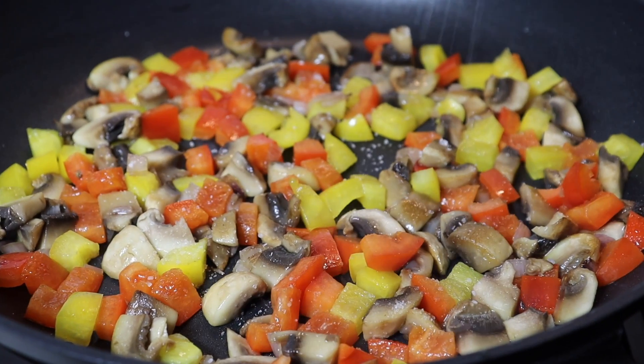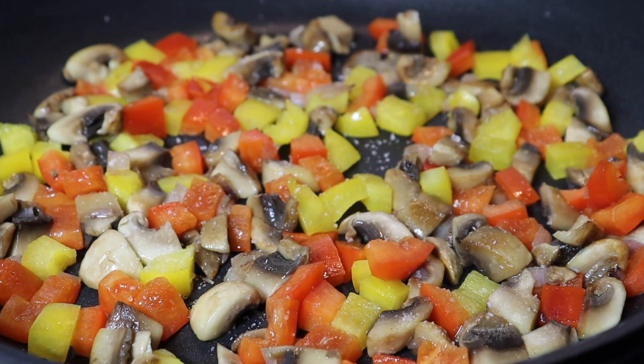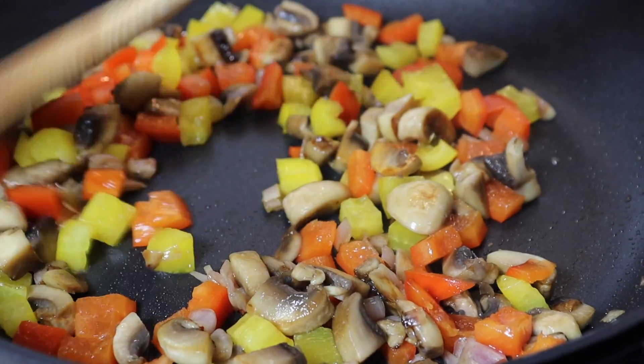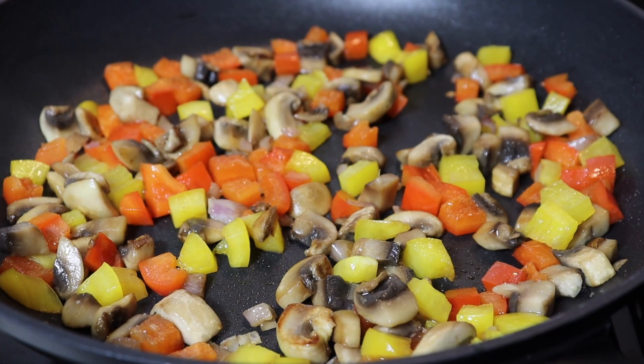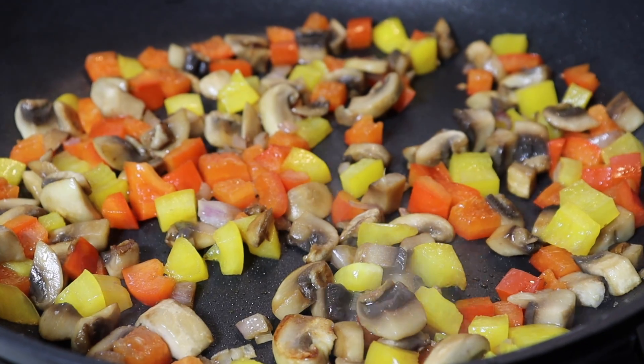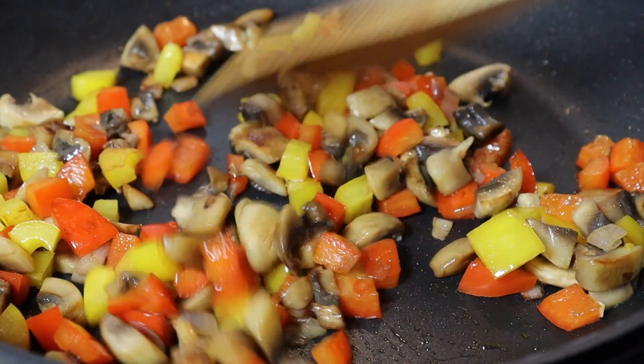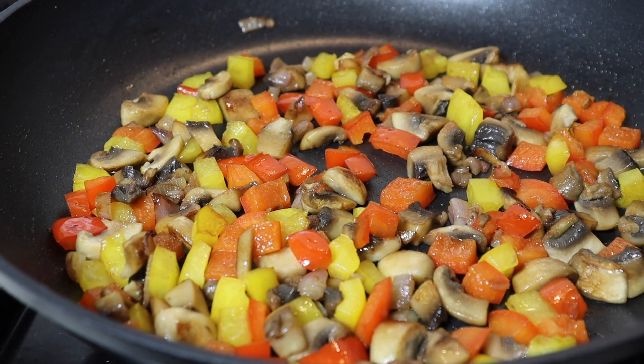Add a bit of salt, stir every now and then, and then turn off the heat. Once it's ready, allow the veggies to cool.